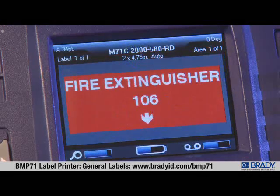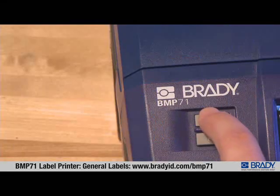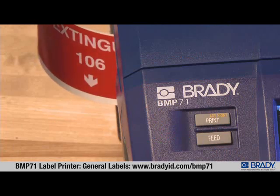Because you can see exactly what your label will look like, you're ready to print. It's that easy to make any label.